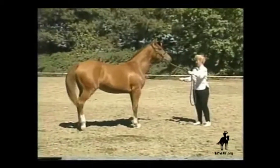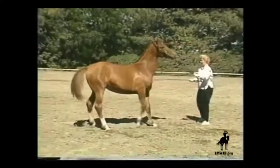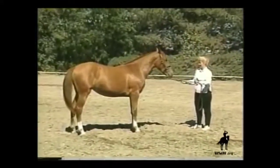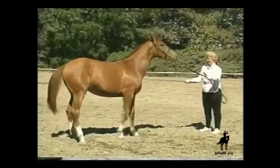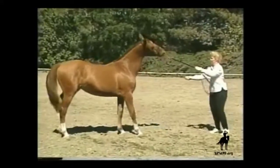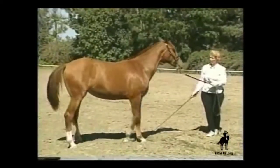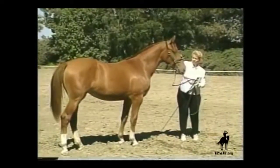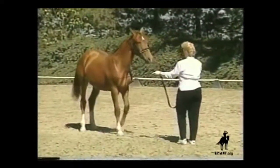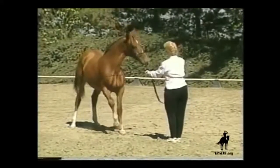If the horse fusses or backs up, but does not go forward into the handler's space or try to go past the handler, the same quiet aid can be repeated. At the first sign of comprehension, pressure is taken off and reward is given. The handler is not distracted by head tossing or pawing, but keeps her mind on the issue, so she is ready to reward the first sign of correct response.